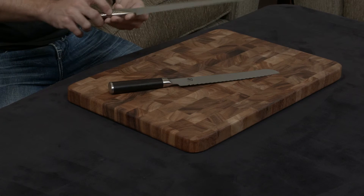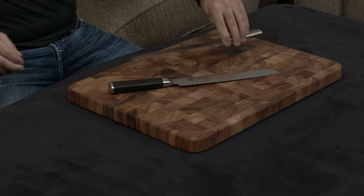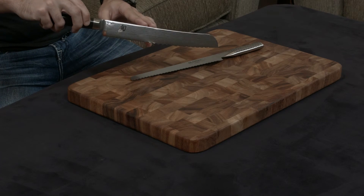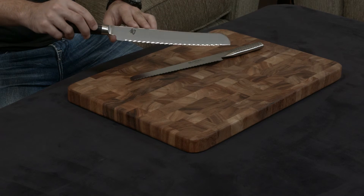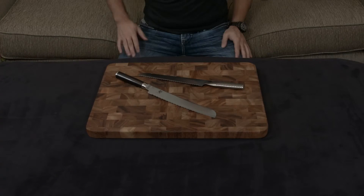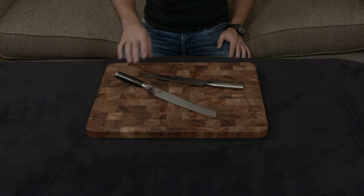As you can see, the Global is just a piece of Cromova 18 that's been sharpened, while the Shun is a piece of VG-Max that then has 34 layers of stainless steel incorporated on either side. That gives it this gorgeous Damascus finish, and also makes it very resistant to stains, rust, and pitting, by virtue of having so much stainless steel incorporated into the blade.